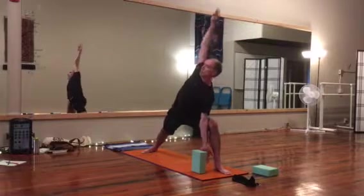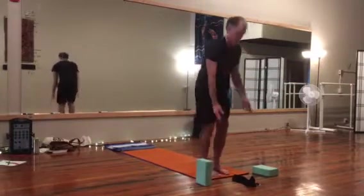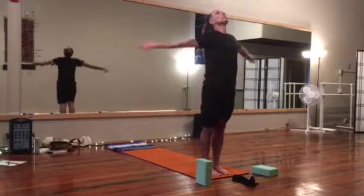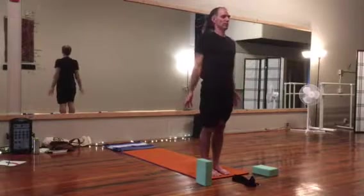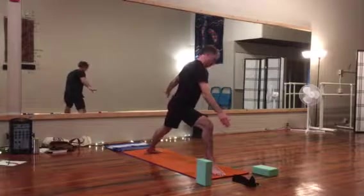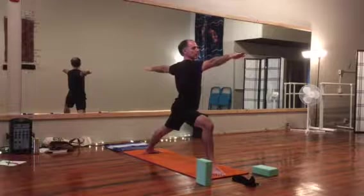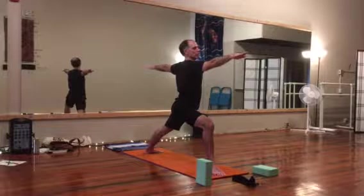Next, exhale, lift out, raise that back heel, step the back leg forward. Deep breath in, prepare for the other side. Stepping the left leg back, finding a stance that's comfortable for you. Drop those shoulders, reach the fingertips in each direction, gazing over the front hand. Your front knee should not be past your ankle — either just over or just before.